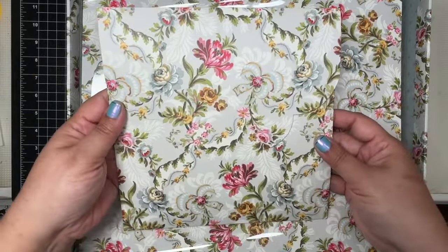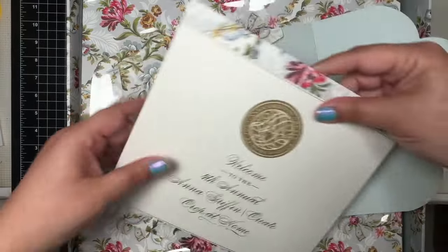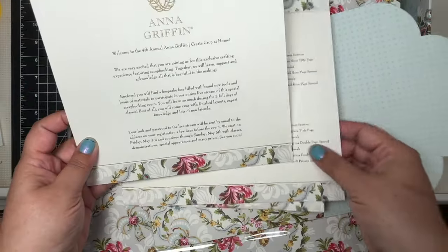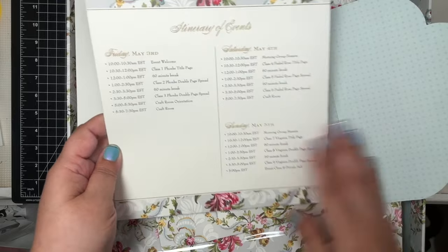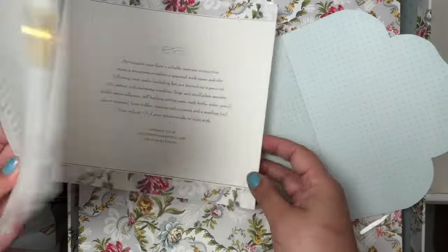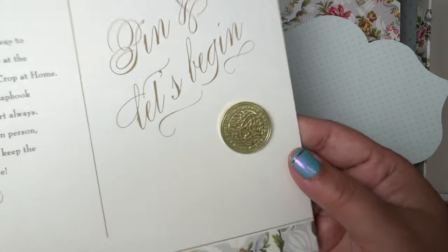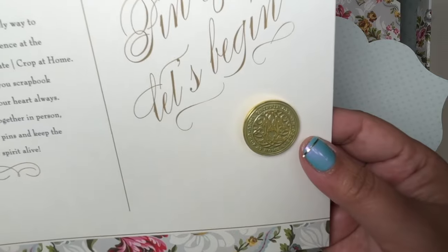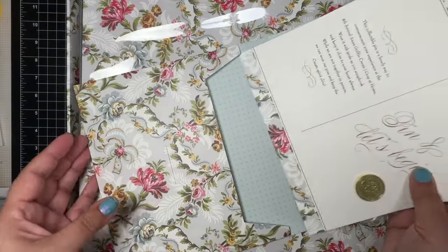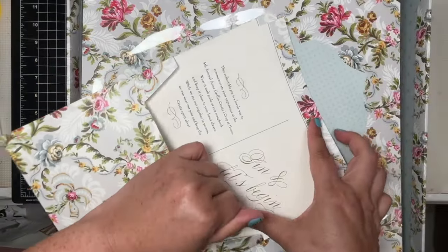Here is the envelope — it matches the box, of course. You get the welcome to Crop at Home card, a little message about the event, a breakdown of the schedule, and information about the tools you'll need. Then you have a little pin, and this pin is a sagey green. Very pretty. So that is the contents of the envelope.